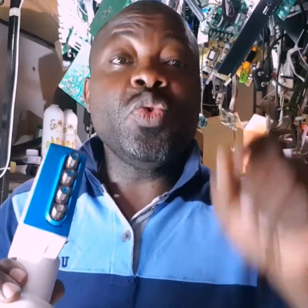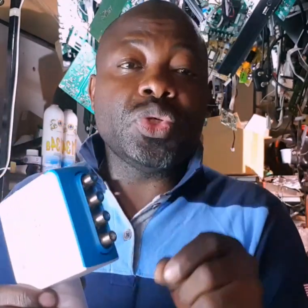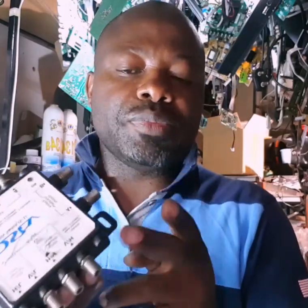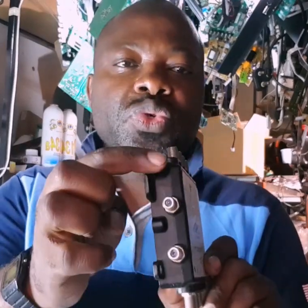For your DSTV installation using a DSTV Explorer decoder, you need and you must have a smart LNB. Smart LNBs come out like this one with three unicables. The unicables produce what we call user bands. If you don't have a smart LNB, then use your DSTV multiple switch, because this DSTV multiple switch will still produce a unicable.